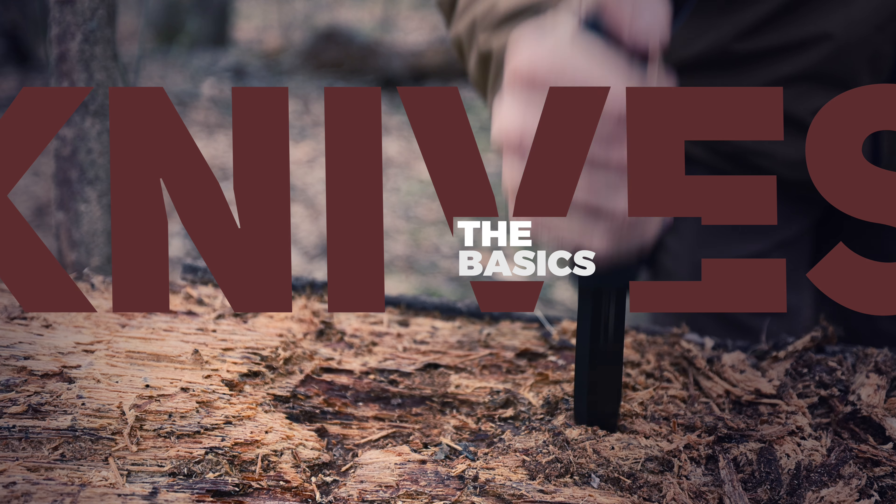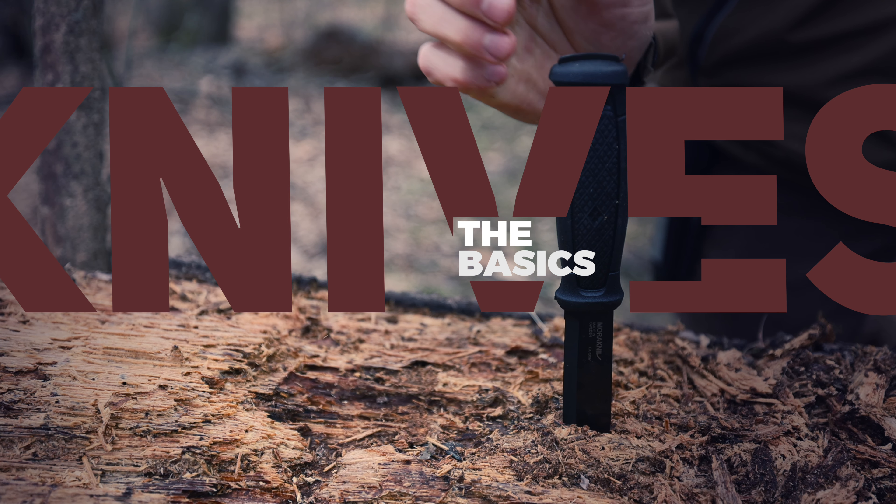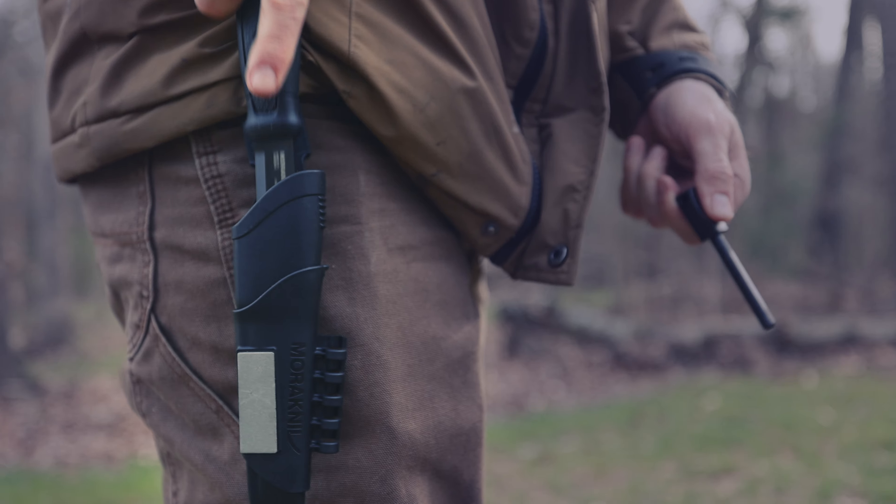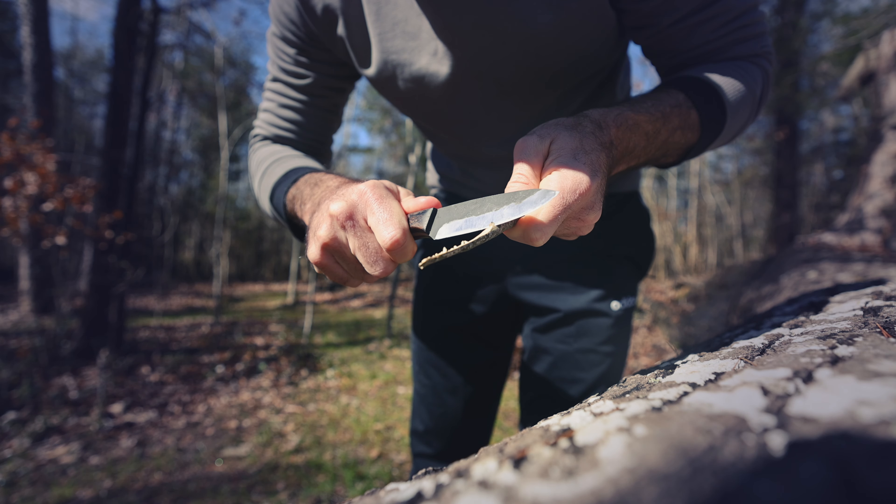Today we're talking knives. If you're going to get into anything in the outdoors, you probably already understand you need a good knife, a good blade, something to cut stuff with. You don't have to obsess over it, but you need to know the basics.